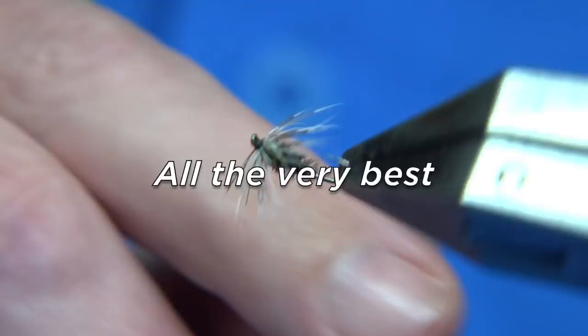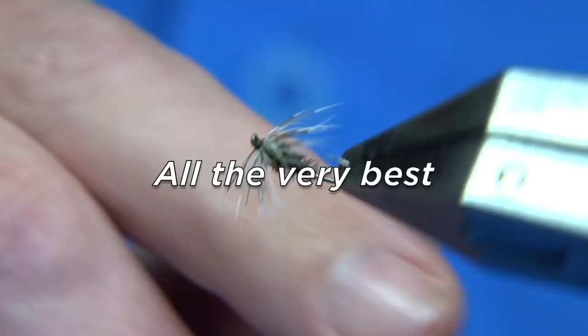Just bring out the fibre, and there we go. And that's the Black Snipe.